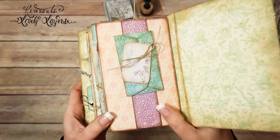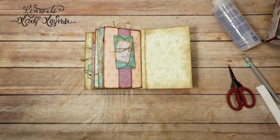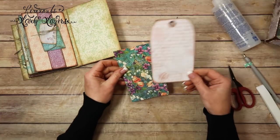Isn't that cute? I think it's adorable. So now I'm going to do an insert. I think I'm going to use one of my build embellishment tag inserts.